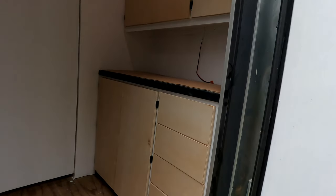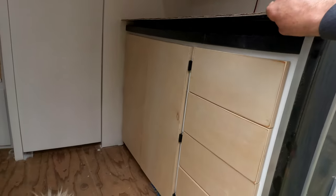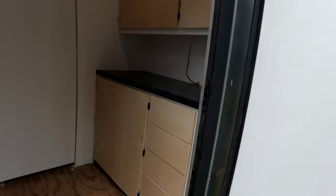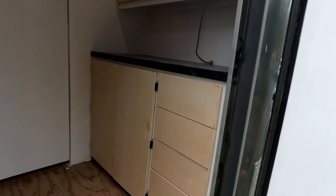The inside countertops are all done. The countertop is done, it's in. It's just sitting there but for the most part it is what we want.